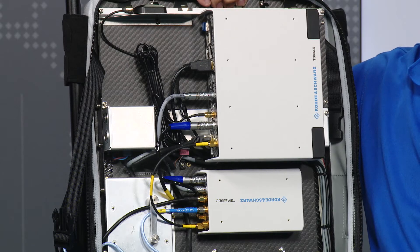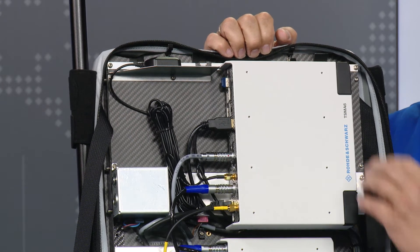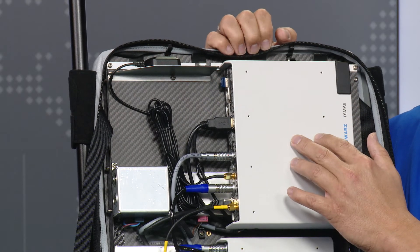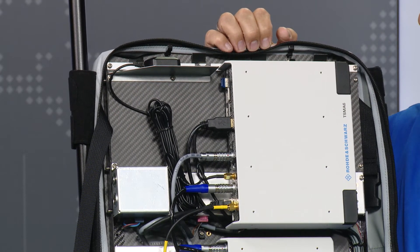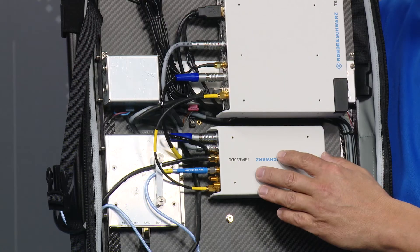Here you see the inside of our 5G backpack. The heart and soul is the TSMA-6, our autonomous network scanner, basically using the TSME scanning hardware and having an Intel NUC PC that runs the ROMES drive test software that collects the measurement results from this scanner. The scanning unit is connected to GPS to get a timestamp.